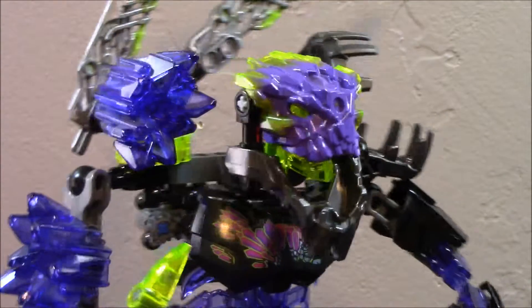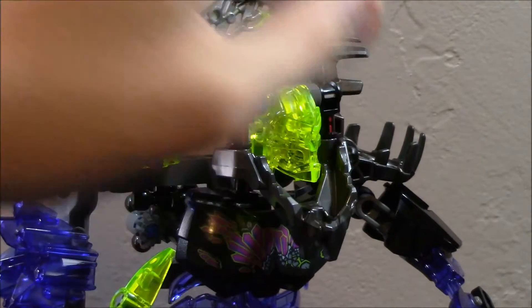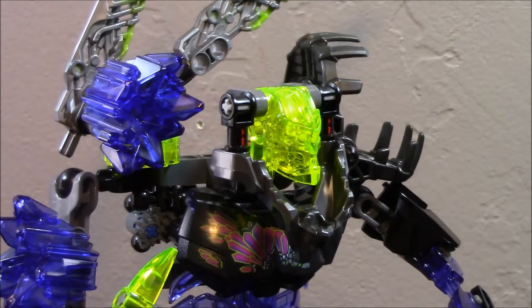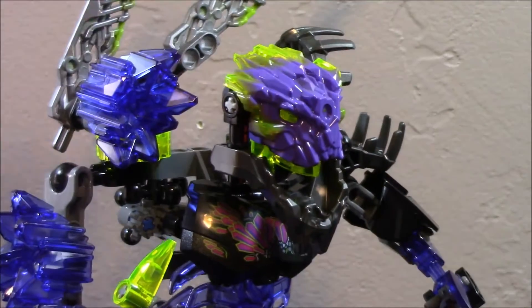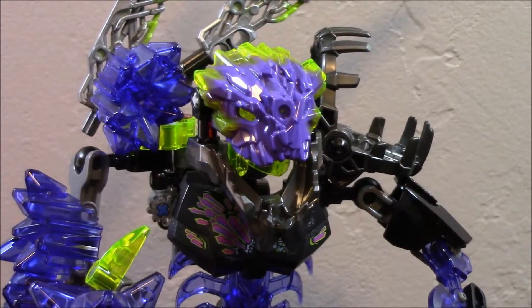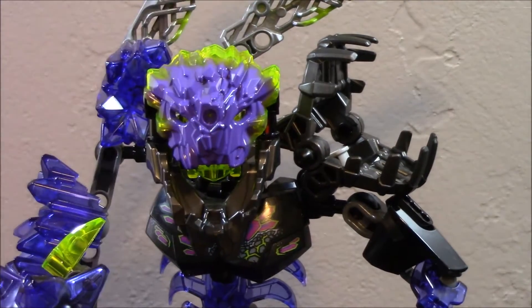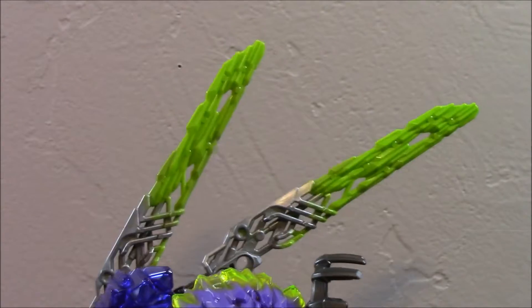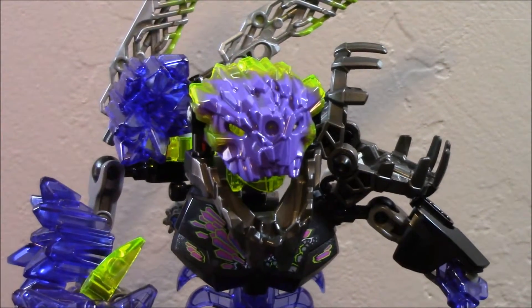Starting from the head, it is just attached to your regular Bionicle head, but like the other beasts it is in a trans yellow color along with the brain stalk. If you put the mask back on it gives you a little bit of an eye-glowing effect, which is pretty cool. Like Storm Beast, there is not any extra add-on stuff around the head. Quake Beast also has two blades sticking out of the top — maybe just to add height.